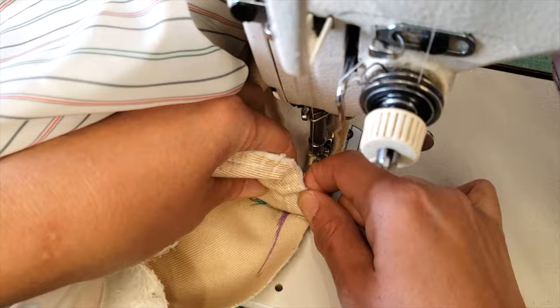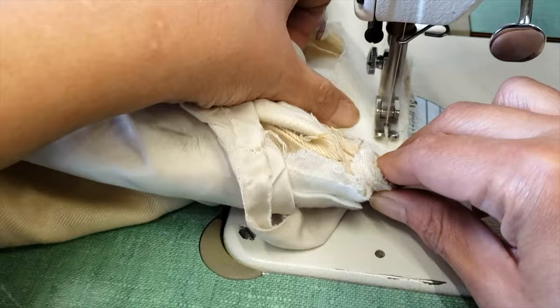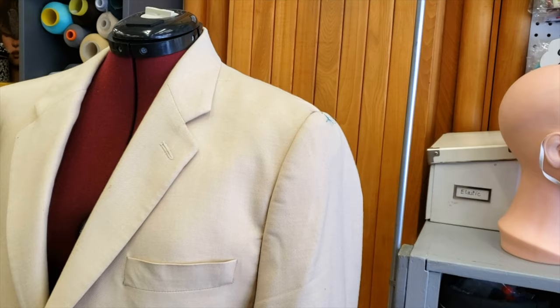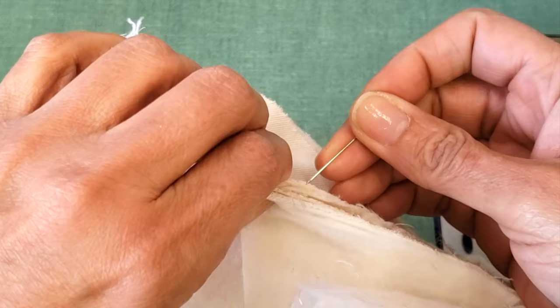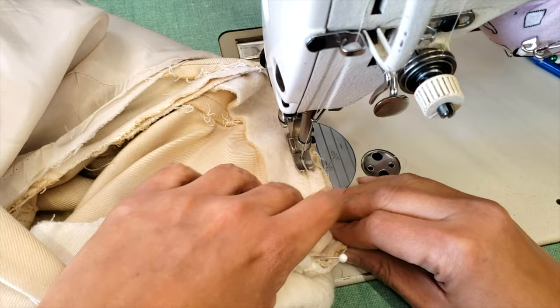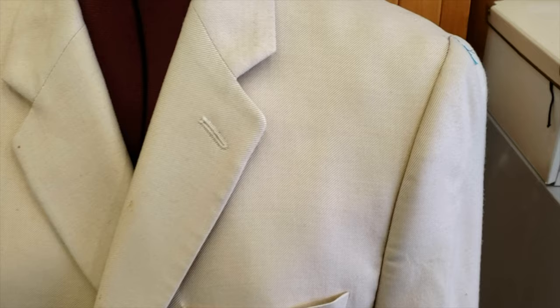My secret with men is not really a secret: men are not flat — they have curves too. When I do an alteration for them, I accentuate the good curves. Male tailors sometimes say 'oh, this is a man' and want to do everything straight, but that doesn't look good. The sleeve is done and it's looking great, so I'm going back to the sewing machine to use the maximum stitch length to sew the rest of the chest part. My sleeve is all secure and looking really good.